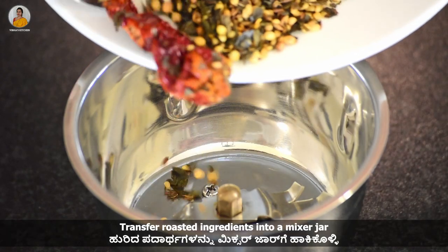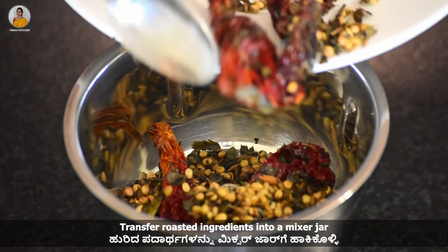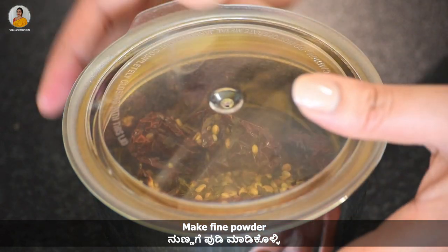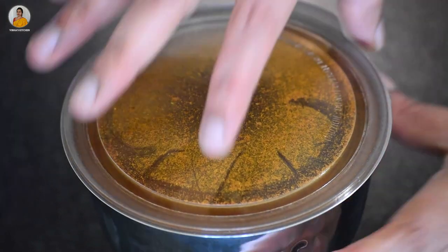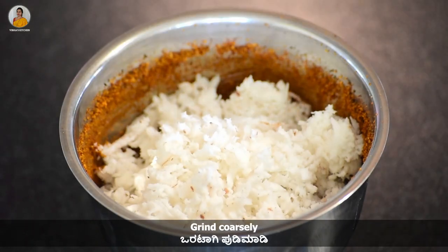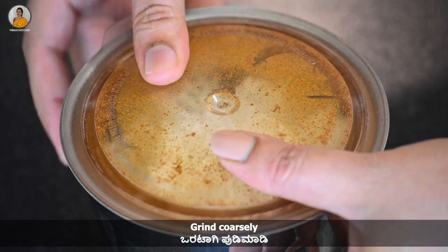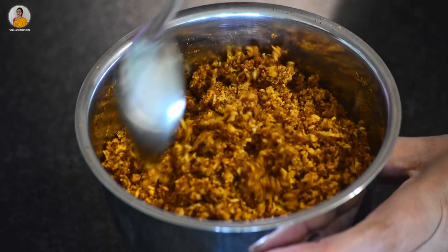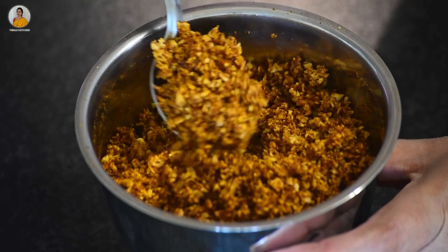Take a mixer jar and transfer all the roasted ingredients. Make a fine powder. Then add half cup of grated coconut and grind this coarsely. Our masala is now ready.